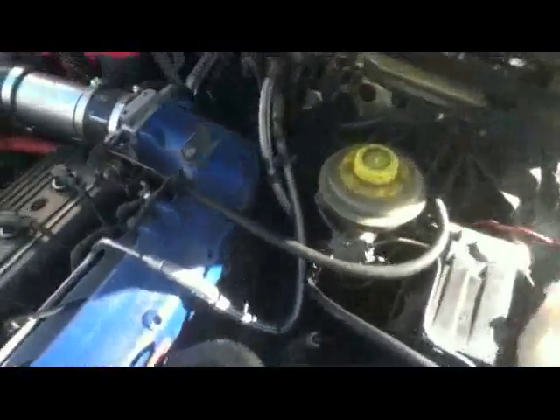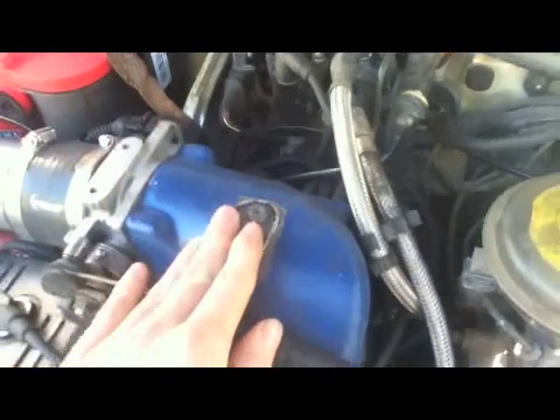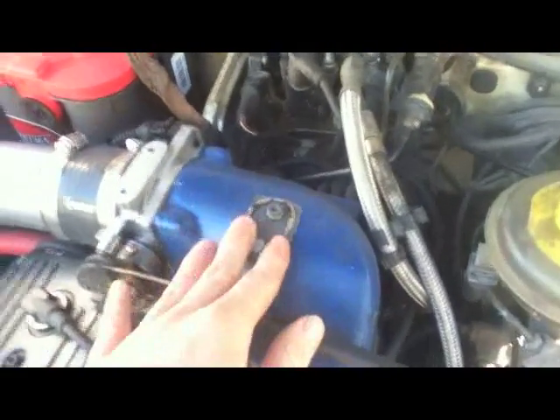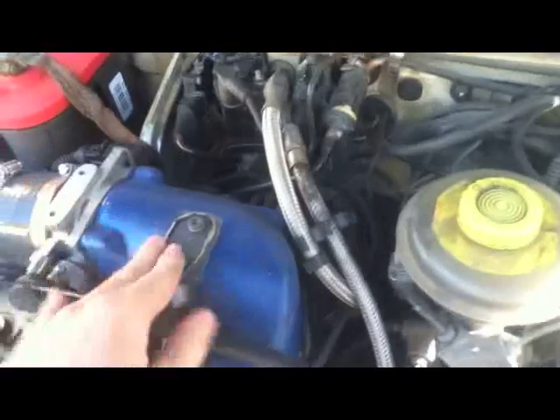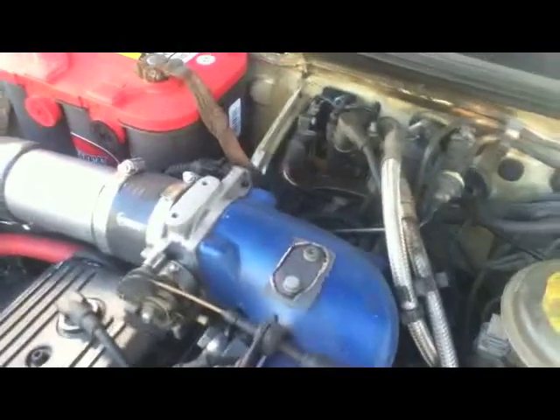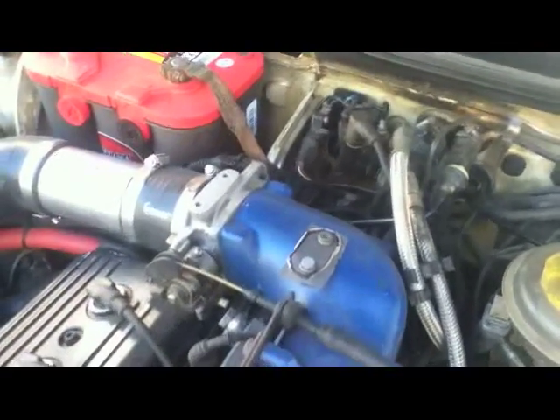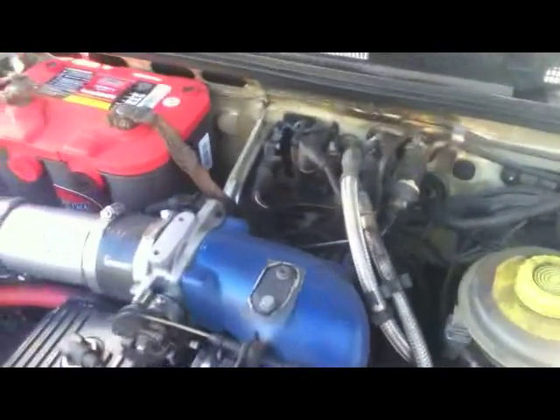If you're using a stock ECU, there's a port on top of the 3B intake manifold that does need to be capped off. That's not really a huge issue — I just used some custom gasket material and a piece of plexiglass. Yeah, I know, real high-tech, but it works.